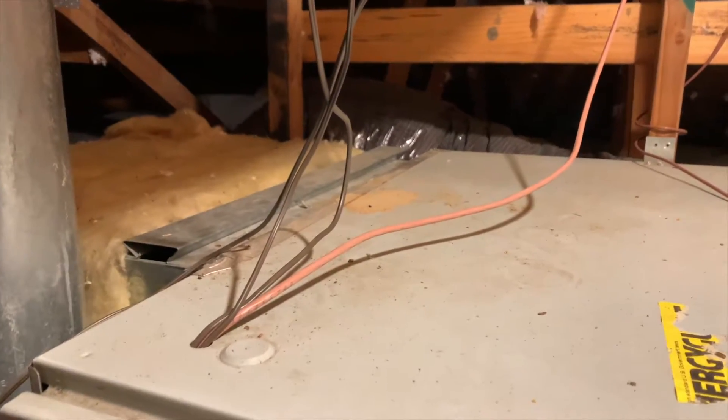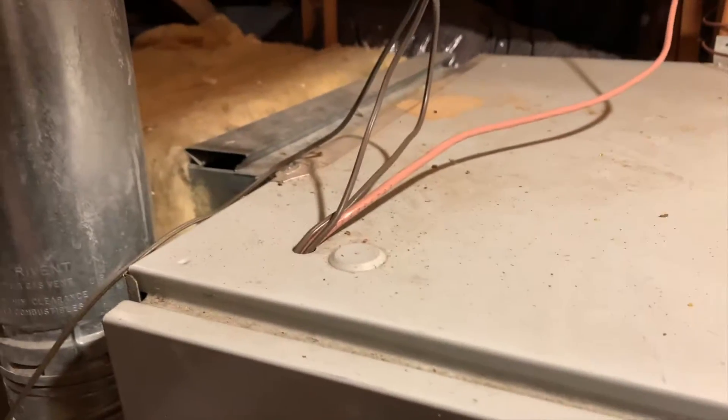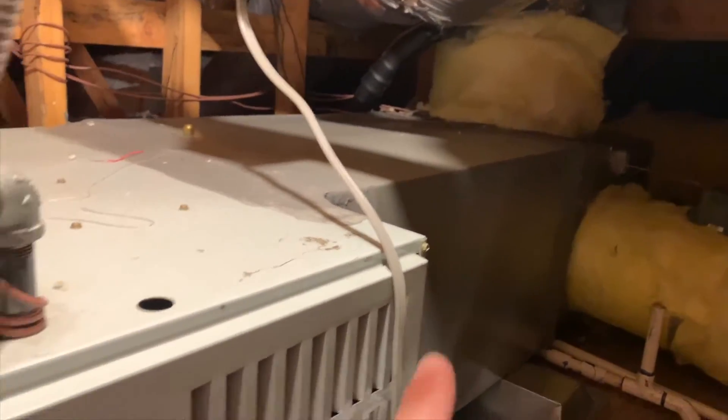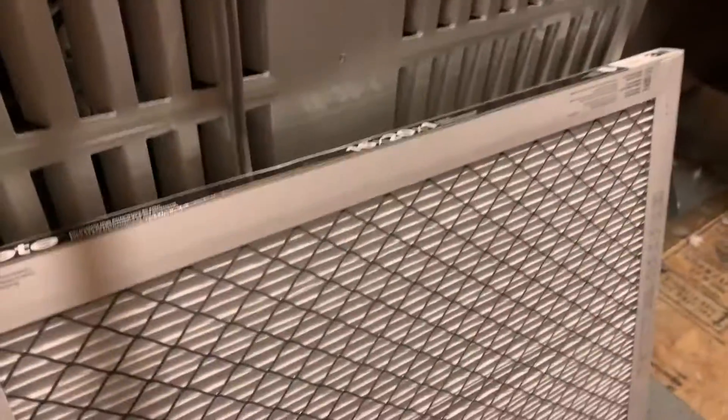Alright guys, you joined me in my attic. Like the title says, I'm replacing a filter. First you have to know where your box is — this big thing here is my heater. I think that's the AC part of it, but this is the heater part of it, and there's the filter box right there.